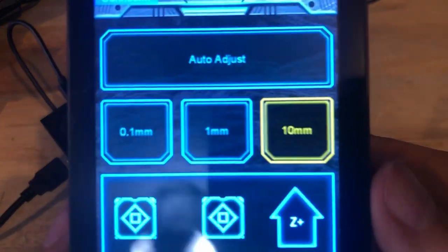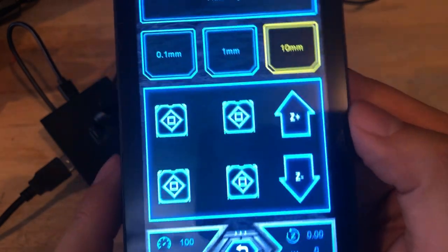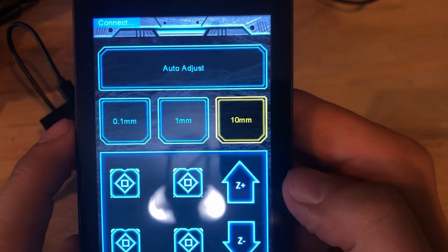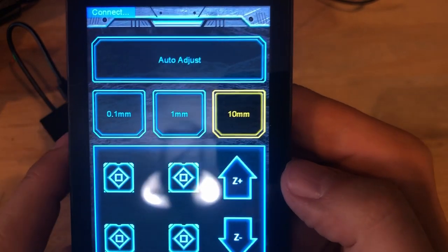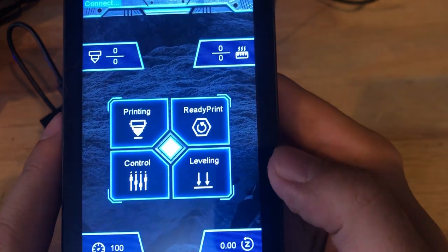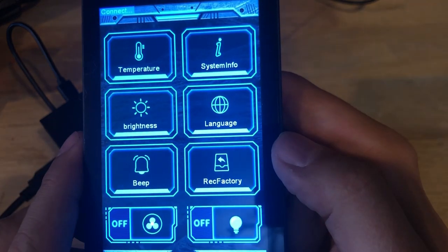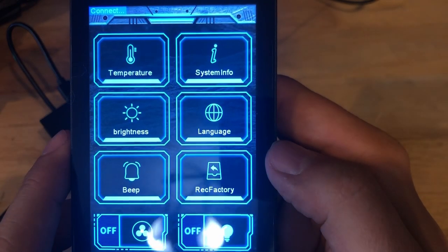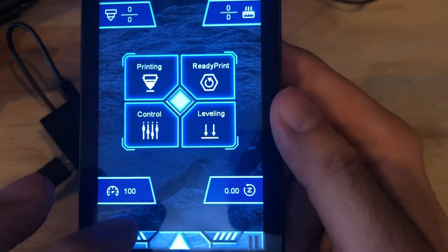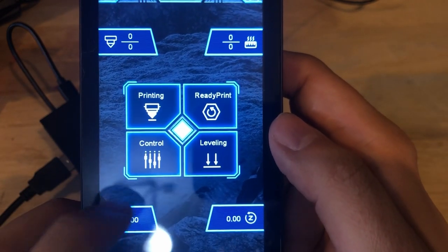A lot of the menus don't work because it's not attached to a printer, so we're going to have to attach it to a printer to see how those work. As you can see, it's not responsive. Let's try another menu and see if we can get something out of there. Under Control, you get temperature, system info, brightness, language, beep, and factory reset. It looks like I can't really navigate any of the other menus without being attached to a printer.